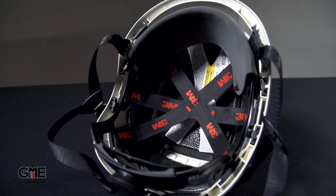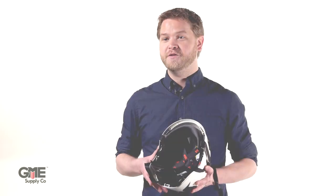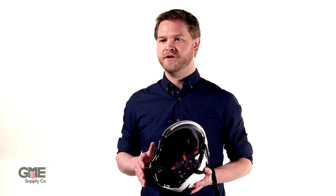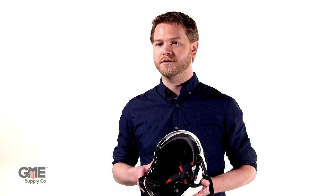First off, the six-point suspension features 3M's pressure diffusion technology for extra comfort and security. By diffusing pressure throughout the entire suspension, you will feel up to 20% less pressure on your forehead compared to older models.